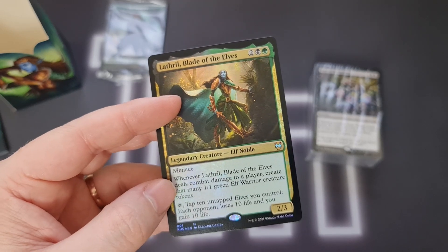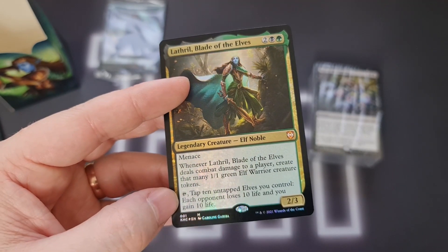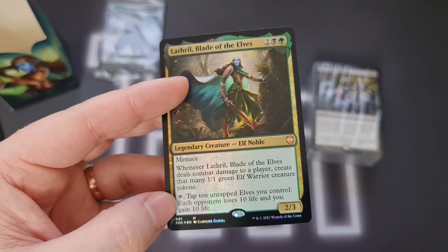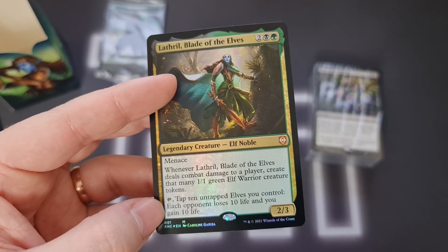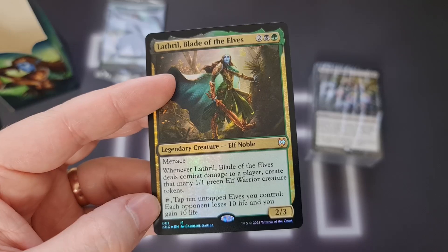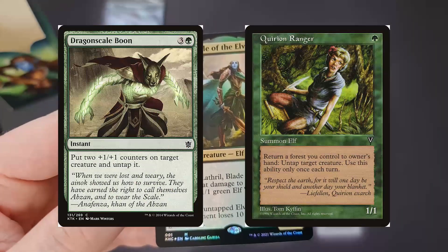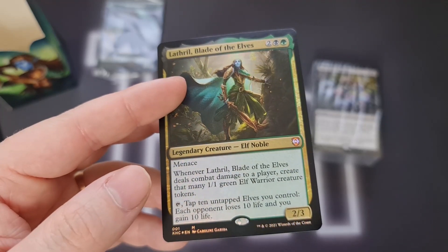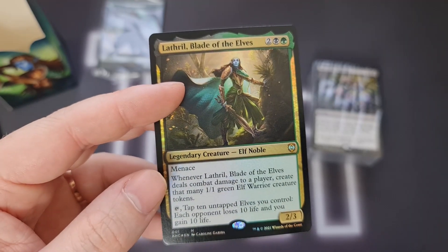It's going wide and going narrow at the same time. Or we could go for a bit more of an elf tribal build with the second ability: tap 10 untapped elves and each opponent loses 10 life while you gain 10 life. If you can fit an untapping mechanic in here — something from Lorwyn possibly, there was lots of untapping going on there — then you could potentially one-turn shoot people. So really, really interesting commander to build around.